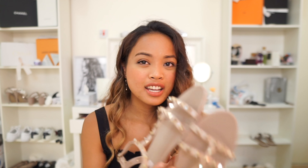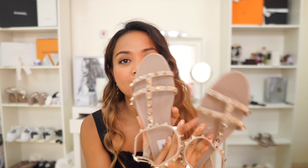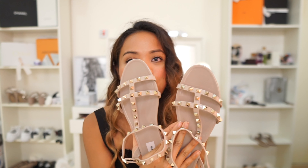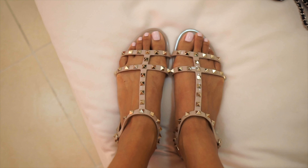It doesn't have any pink undertones. The camera is capturing it well — I think it's just a little bit brighter on camera, but in person it's a little bit darker. And I got it in the size 41.